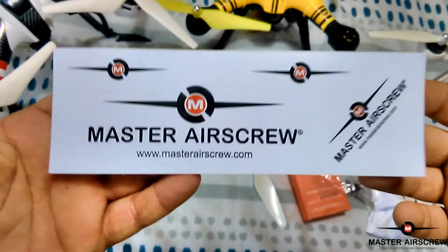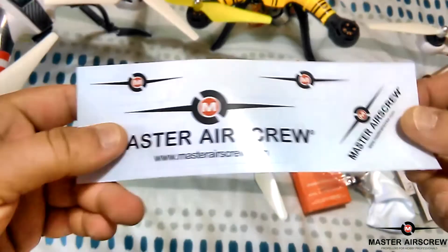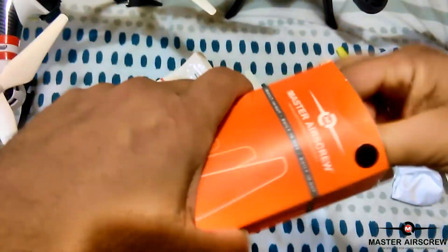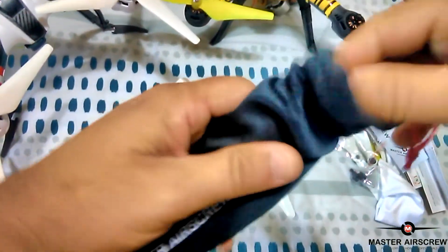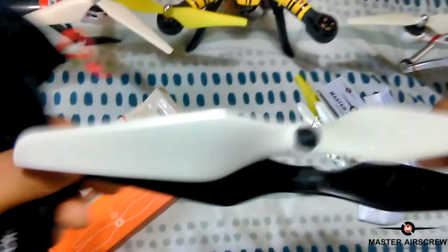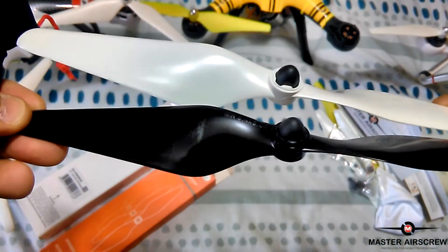And we've got a sticker sheet here — nice, it's nice to include that as well. And I've got another one here for the Autel, but they're the same as the Phantom ones. This one comes in a black carry case and they're black props, exactly the same. I'll just grab one of the white ones to compare it — exactly the same, self-locking hubs, so very nice.